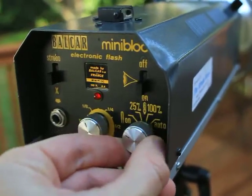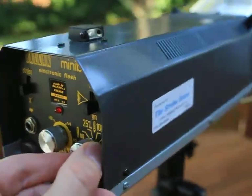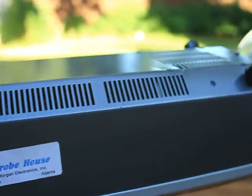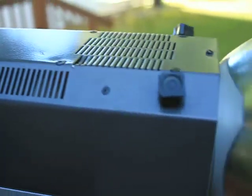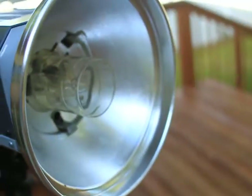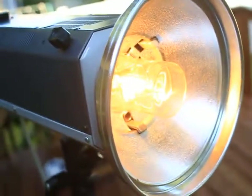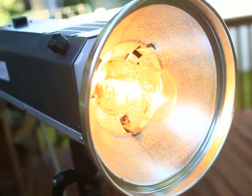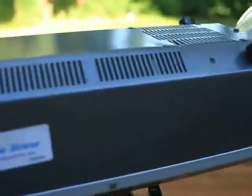On switch. Full-time fan motor. There are your vents. Add the modeling light on or off. Go back to the controls.